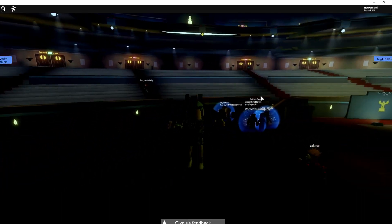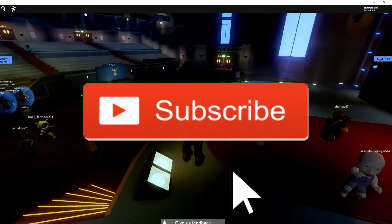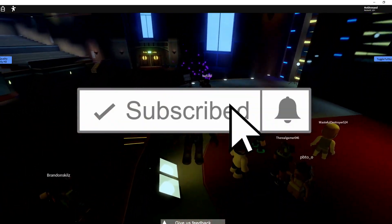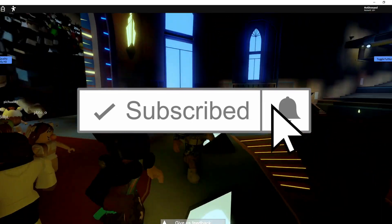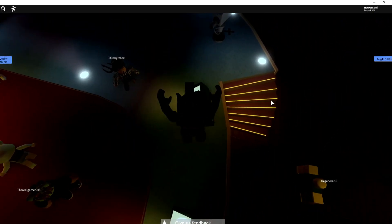Hey, what's up everyone? It is Willie here for you guys, another Roblox video, and this is a really good one. It will give you a free little cute shoulder pet item, and today I'm gonna show you guys how you can get this cute little shoulder dragon for absolutely free on Roblox.